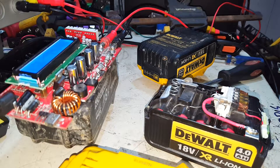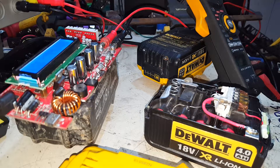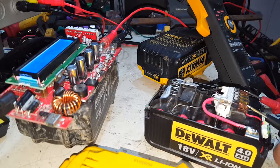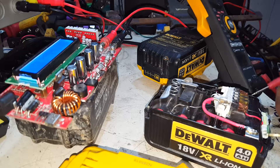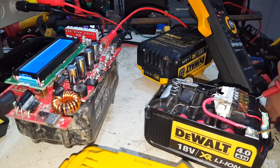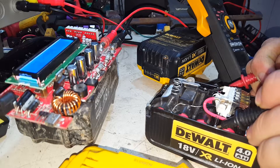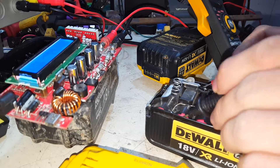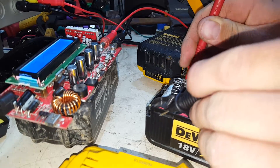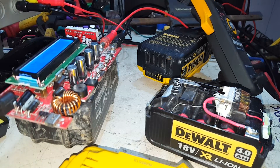Let's check them with the multimeter and see what kind of voltage we've got. Open across the board: 16.56 volts. Individual cells reading 3.3, 3.3, 3.3, 3.3 — this is looking positive. 3.3, 3.3, 3.2, 3.2 — that is very positive.